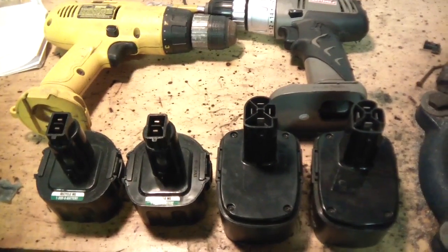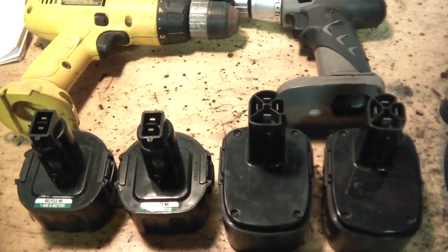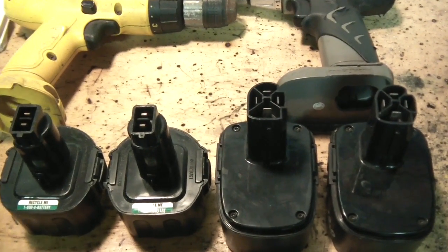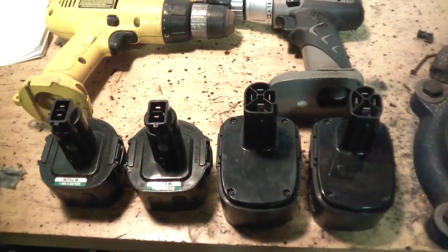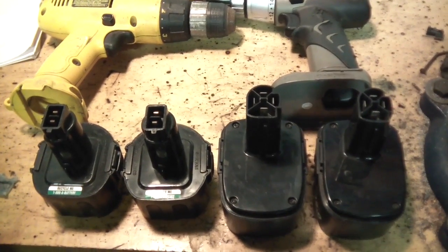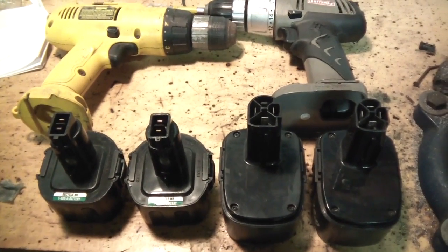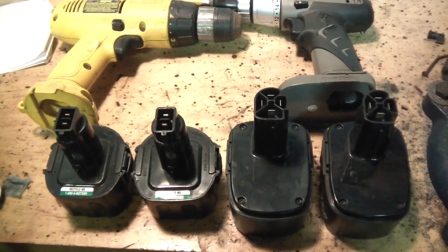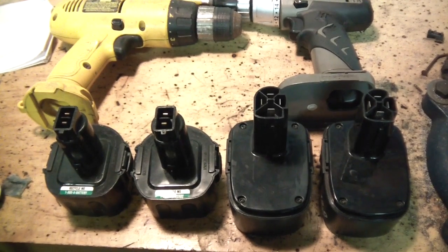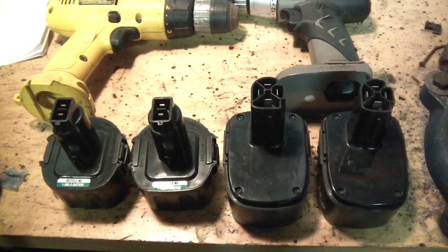Hey YouTube, what's going on. So I thought I would try to see if revamping these batteries — the same videos you see on YouTube — if it actually works. I've seen a few different videos on how to zap these things and see if you can rejuvenate them, so I just wanted to see if it actually works. I'll show you how I'm going to do it right now.